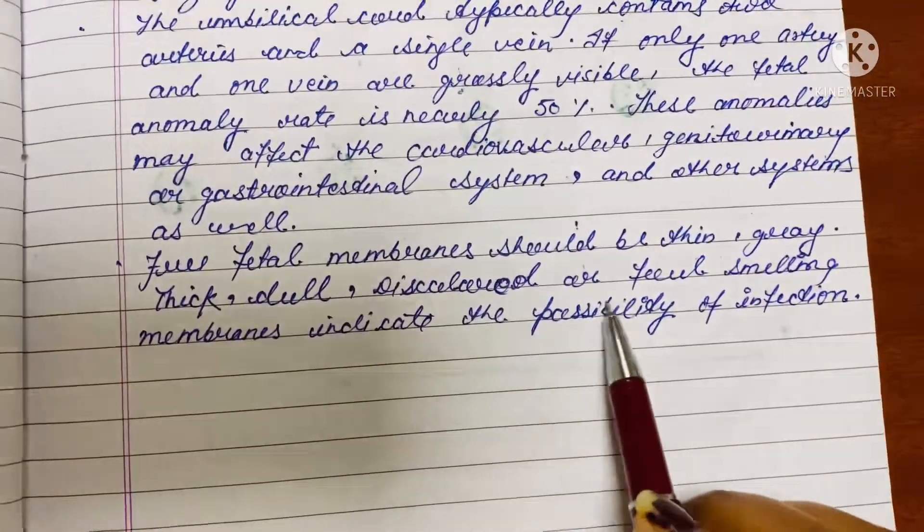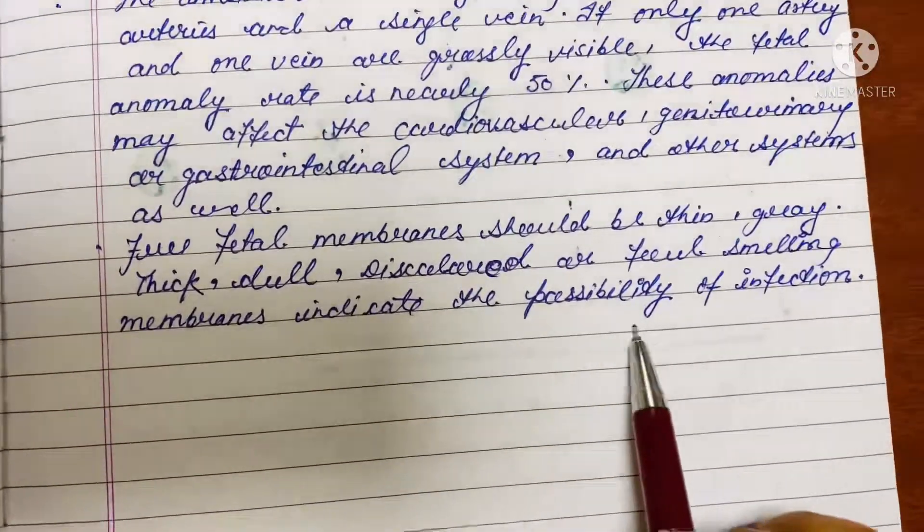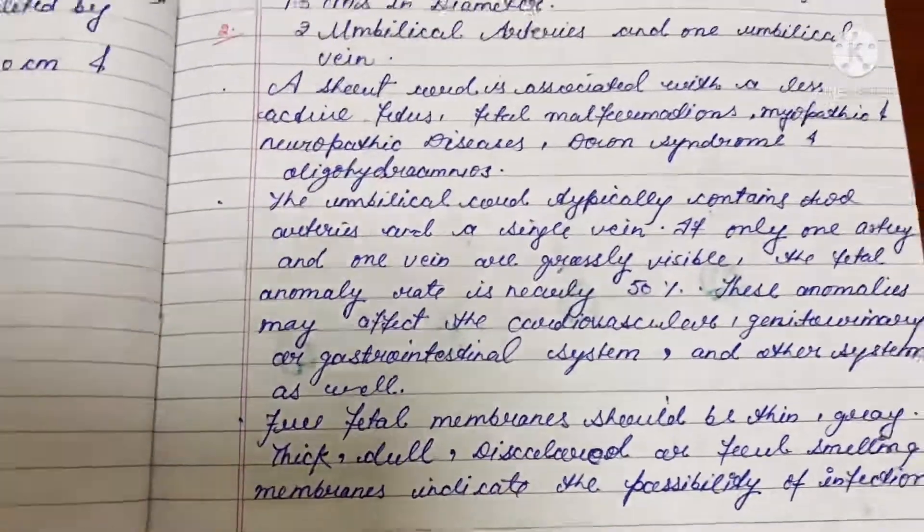Fetal membranes should be thin and gray. Thick, dull, discolored, or foul-smelling membranes indicate the possibility of infection.